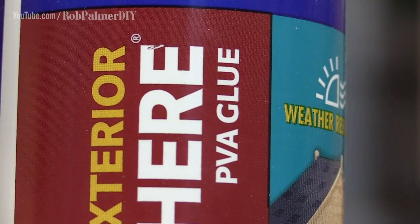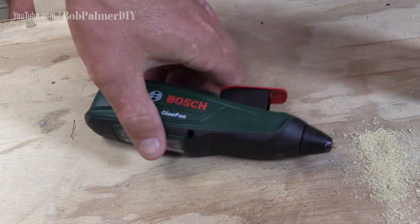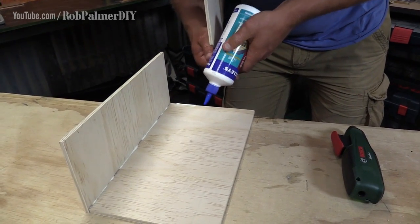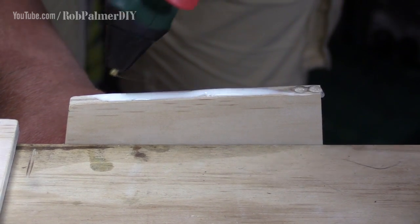Once you have cut your posts to length, it's time to start gluing. The big tip here is to use two different glues. You use a PVA glue, which has a really strong long-term bond, and a hot glue which sets really quickly, giving you an instant bond that holds things in position until the PVA dries. You can see I'm leaving gaps in the PVA line - that's where I apply hot glue.